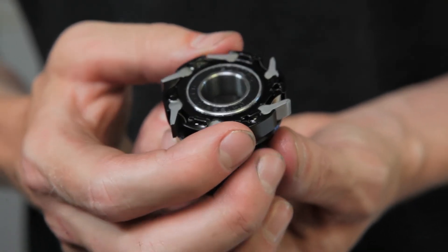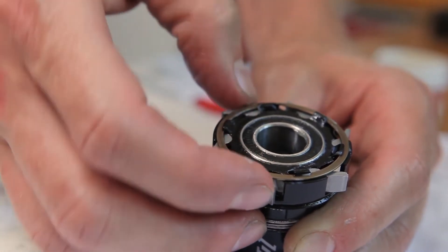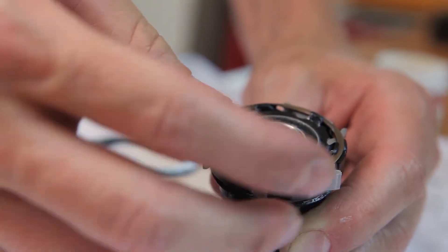With your pawls clean and re-lubricated, you're ready to put the snap ring back in place. Make sure the gap in the snap ring is oriented so each pawl is protected.